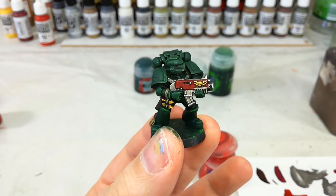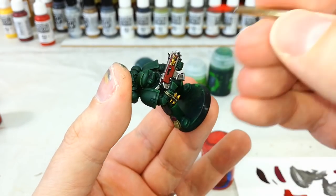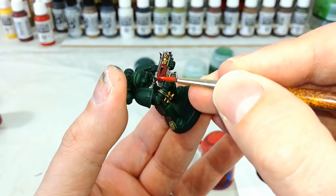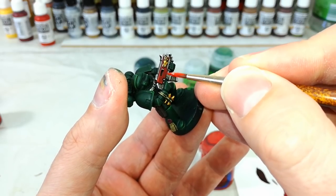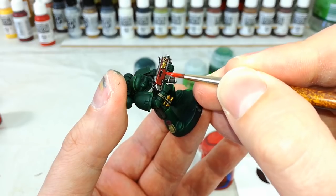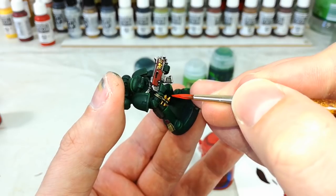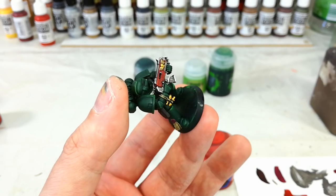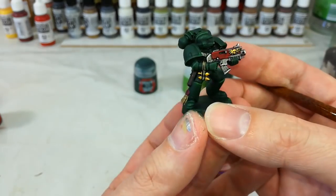While painting the bolt gun, I think it looks good if you do the same to the red. I've got a little bit of Evil Sun Scarlet and I'm carefully going along the very edges of the red. You'll see I'm moving my brush backwards and forwards, slowly approaching where I'm going to put that line — it helps me maintain a little bit more control than just smearing it down. It's not the most precise way but I find it works on some of these details.